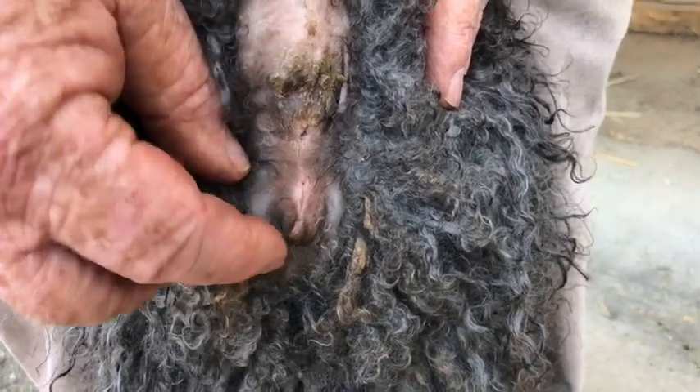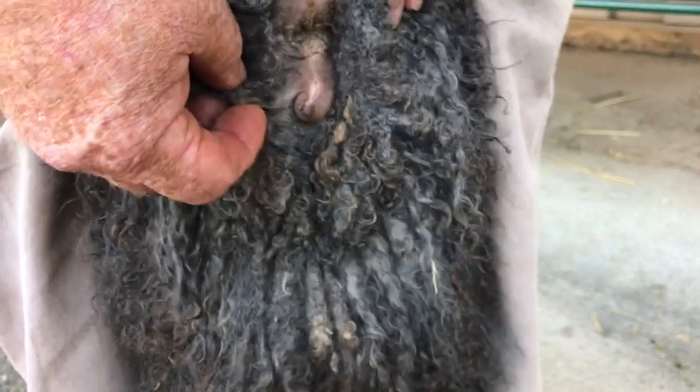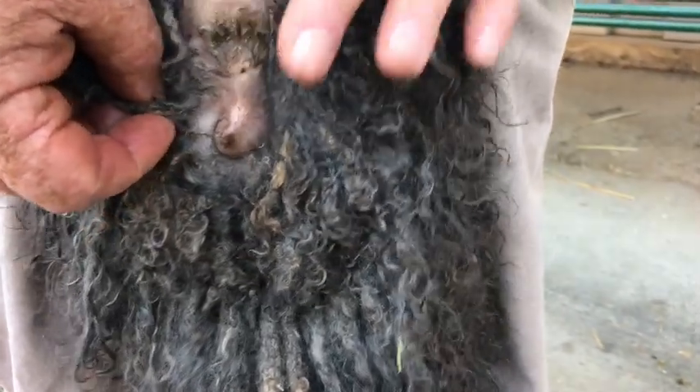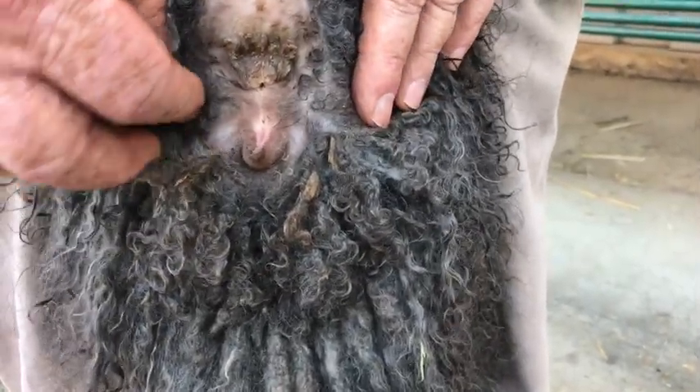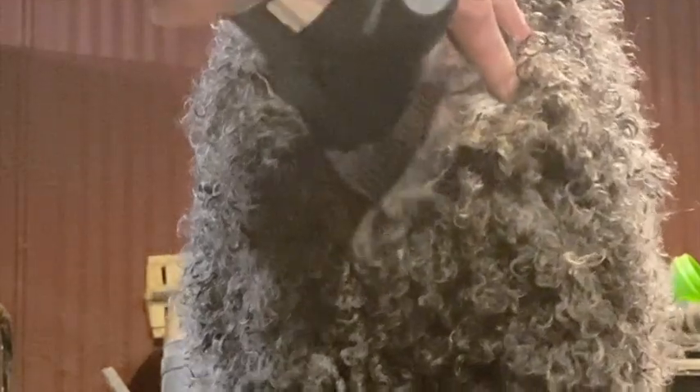This is the vulva on a doe, and as you can see it's got a little spout on it — it's real easy to cut that with the shears. What I do is I put my finger right over it like that, then I shear around it. You're not going to cut yourself, but you protect the goat.